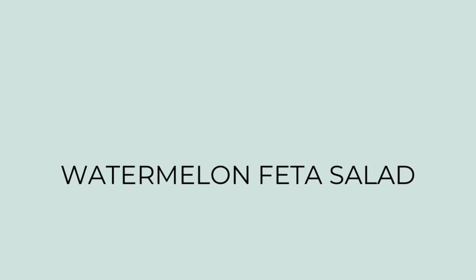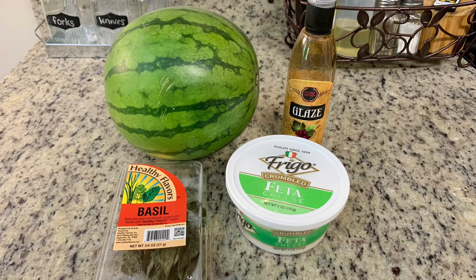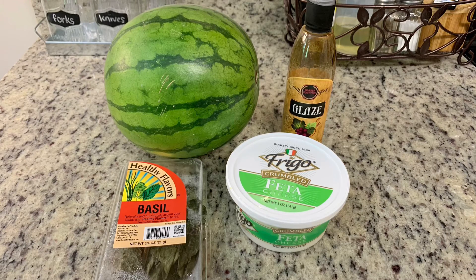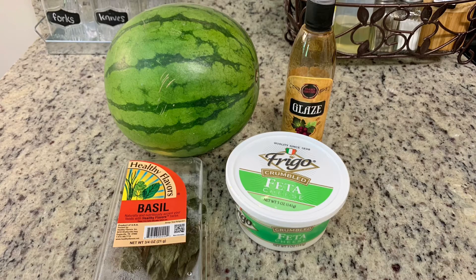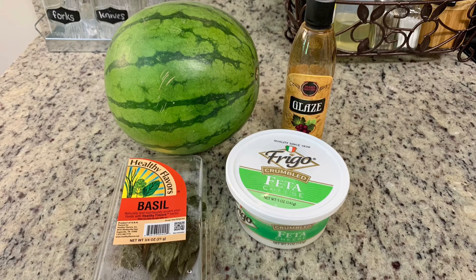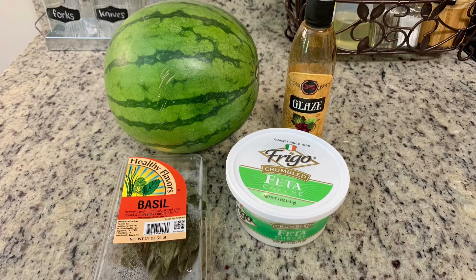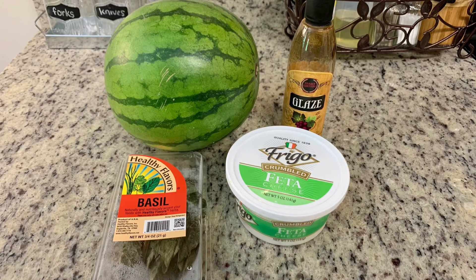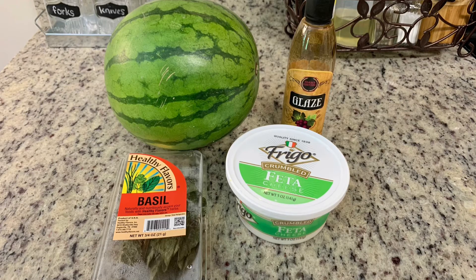Finally, I'm making a watermelon feta salad. I had this for the first time a couple of years ago — I was a little hesitant, but one bite and I was in love. The ingredients might sound a little weird if you've never had it, but trust me, it is delicious and perfect for summertime. You'll need fresh watermelon cut into cubes, feta cheese, optional red onion, and fresh basil or fresh mint. I'm also adding some balsamic glaze — I get mine at Trader Joe's, though you can reduce your own balsamic vinegar or just use balsamic vinegar.